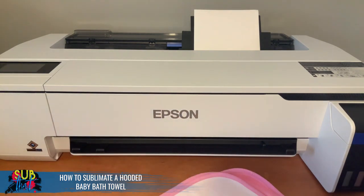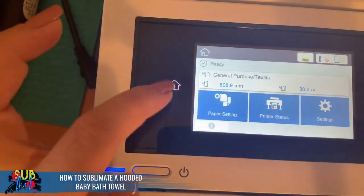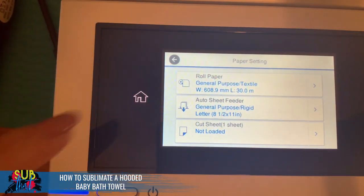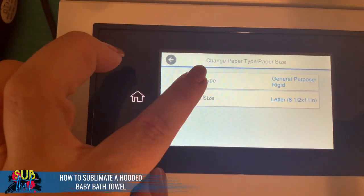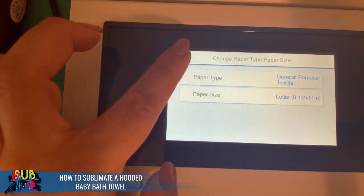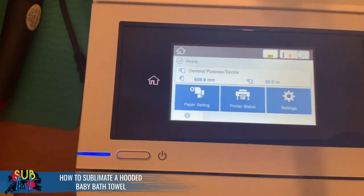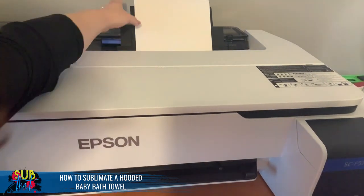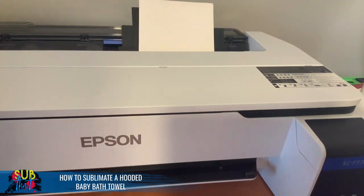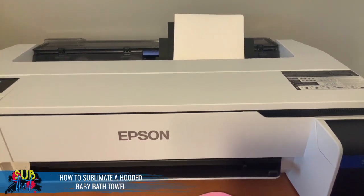This is the SureColor F570 — a sublimation-ready printer with the ability to print 24 inches wide. It has rolled paper in the back and a paper slot for various sizes. Currently I have letter size in there. To change the paper type, go to the screen, select Change Paper Type, and choose General Purpose Textile — it was on hard surface before and now it's on textile. I'm using my Printer Jack sublimation paper with the pink backing; the white side faces forward.